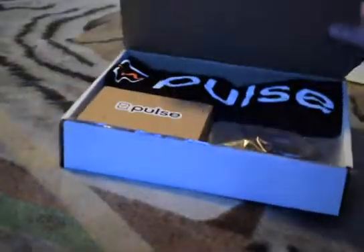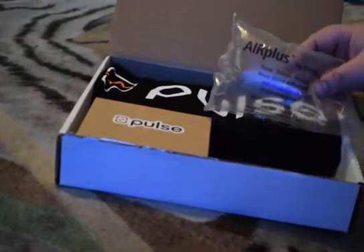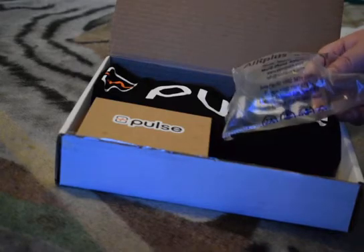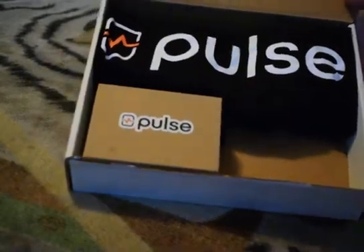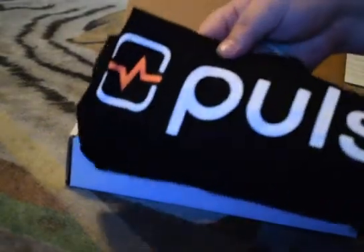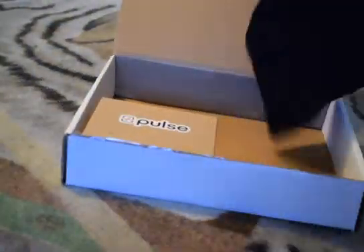Inside the box, pretty nice looking. I see they have this little air protector bag — these are always good to see, especially when you receive packages with electronic devices. You don't want them bouncing around; electronics are sensitive. We also have what appears to be fabric — I'm pretty sure it's a t-shirt. As you can see it says Pulse on it. Nice t-shirt!